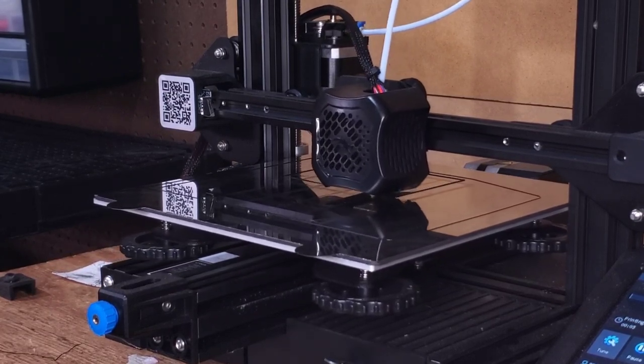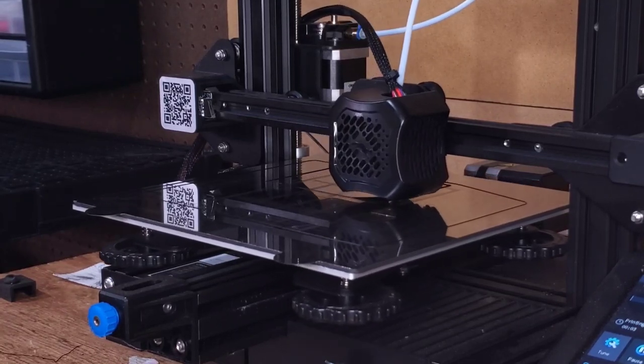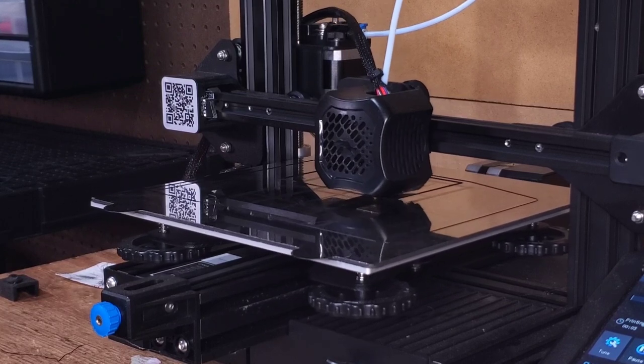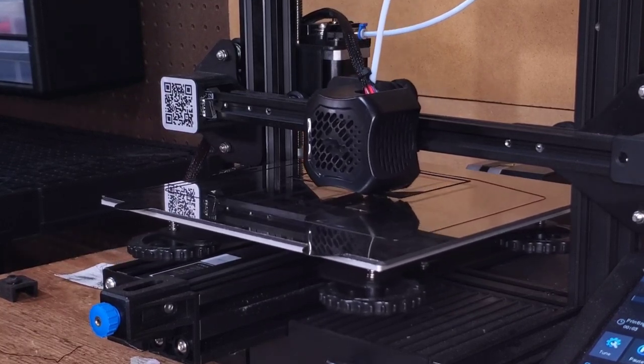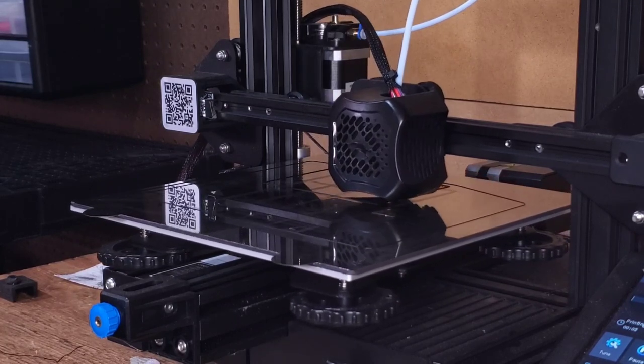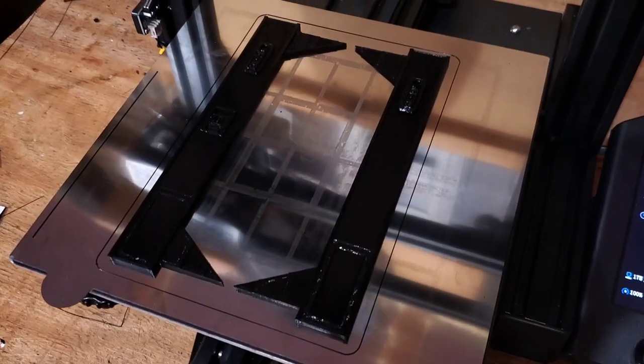That's factoring in some problem solving related to how the pieces fit together, making adjustments after test printing, and of course print failures. As cool as 3D printing dioramas is, you need to make sure that you have patience if you're going to tackle this. Two down, 34 to go.